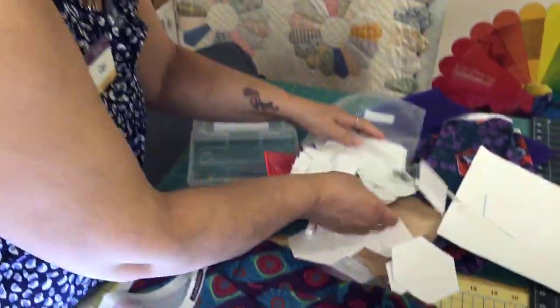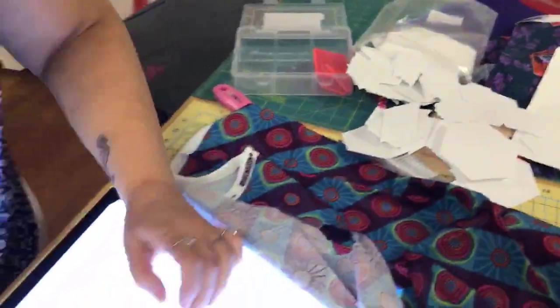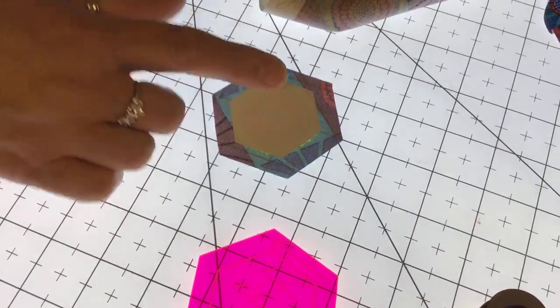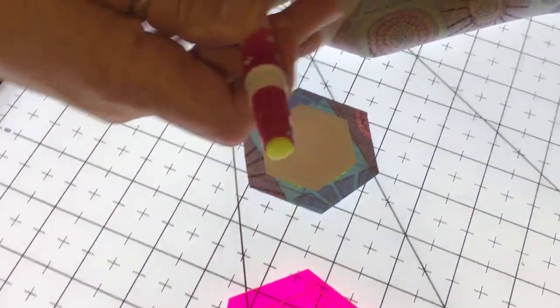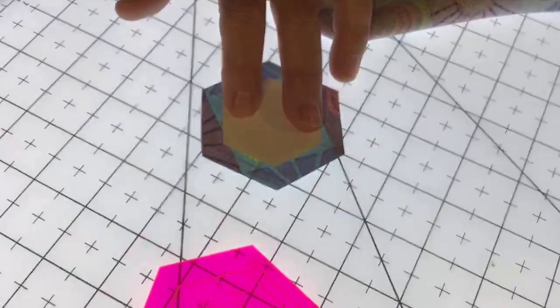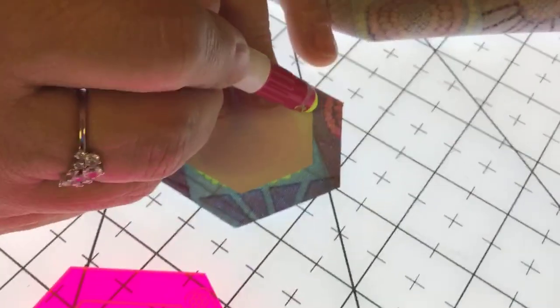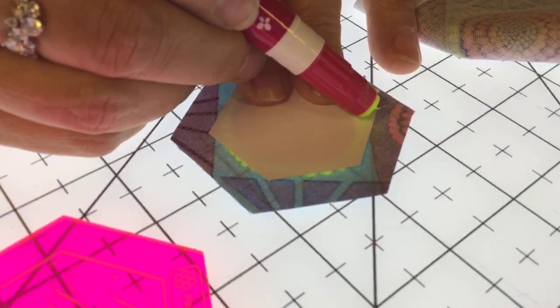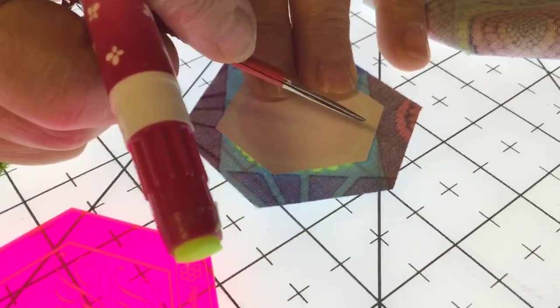I'm going to put the paper piece in the center and I can still see my little design through there. Then I have my glue stick — just a regular glue stick — and these are all things we carry in the shop. When you put your glue on, be careful not to get all the way to that edge. You really just want a fine line because you want the fabric to fold over a little bit with a small gap. There should be maybe a sixteenth of an inch between the edge of the glue and the edge of the card.